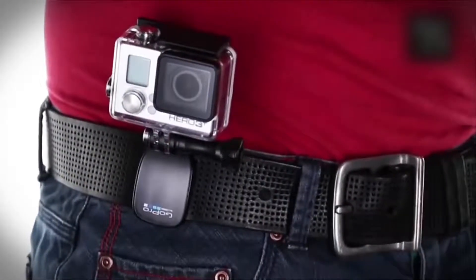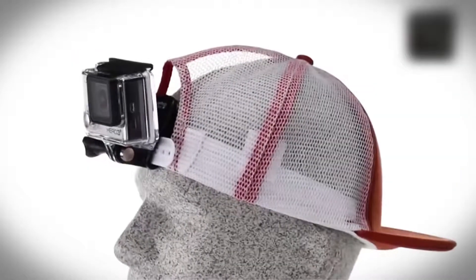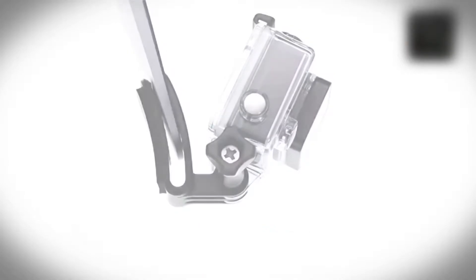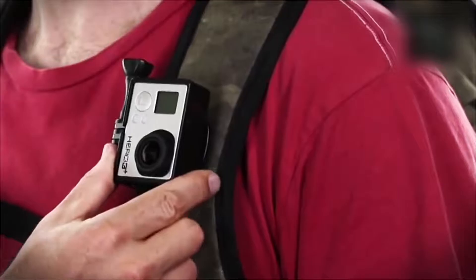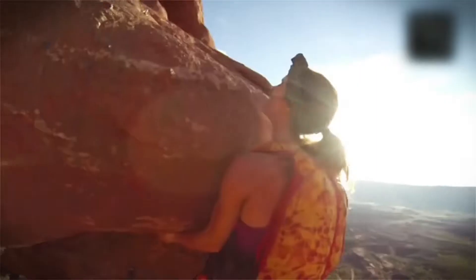The quick clip, on the other hand, is meant for ultra-compact low-profile mounting. It allows you to attach your GoPro to a backwards baseball cap or any other 3mm to 10mm thick object. It also offers you a secure grip on your GoPro camera, letting you indulge in anything from heavy-duty biking to intense mountain climbing, without worrying about the camera coming off.